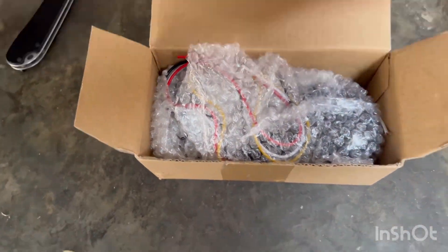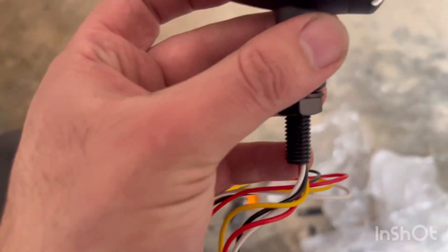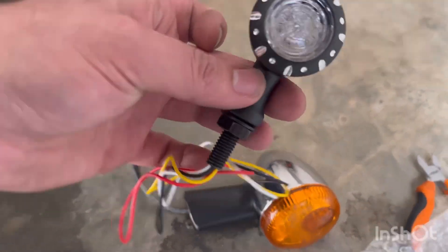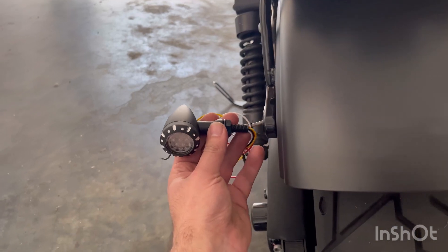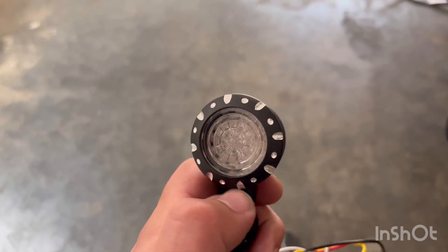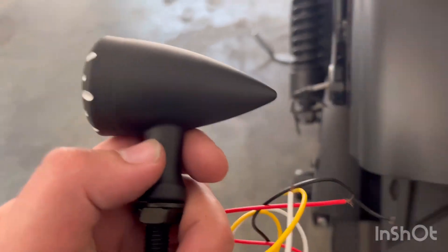Let's get one of these guys out of here — we don't want to scratch her up. There we go. Damn, that's nice compared to that! That's gonna look sick. Now these are a two-in-one, so they have your red running lights, brake lights, and indicator lights all built in. Perfect — this is gonna look awesome.